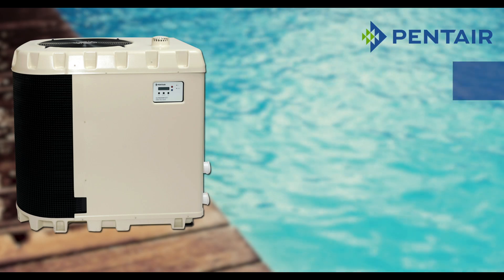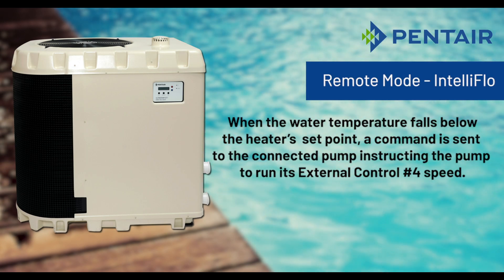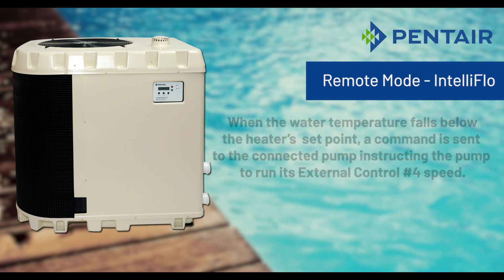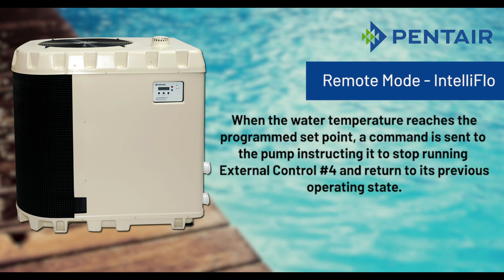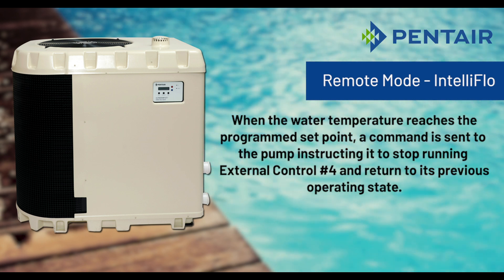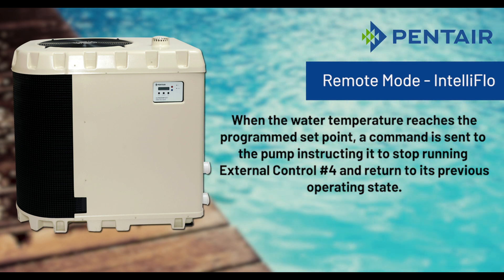When the water temperature falls below the heater's set point, a command is sent to the connected pump instructing the pump to run its external control number four speed. When the water temperature reaches the programmed set point, a command is sent to the pump instructing it to stop running the external control number four speed and return to its previous operating state.